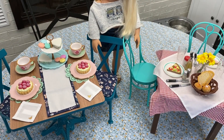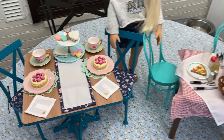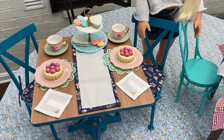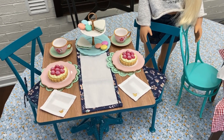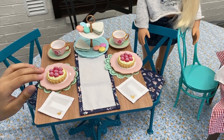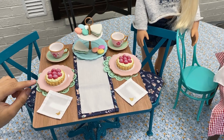Alright guys, we got all of the packaging and we're going to start with what each set comes with as far as accessories. The American Girl set comes with two complete place settings and mostly desserts — definitely things you would find at a fancy tea party. All of the accessories are plastic except for the napkins, table runner, and the paper doilies.